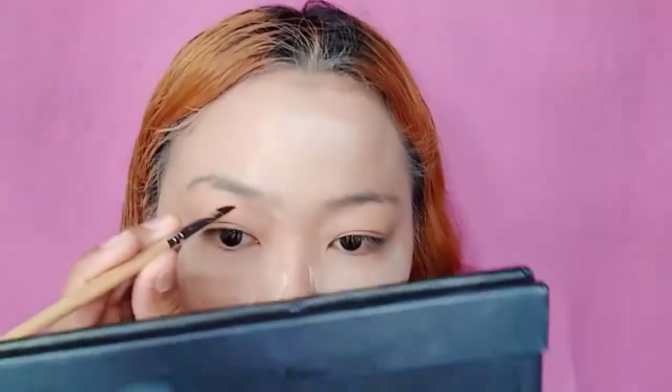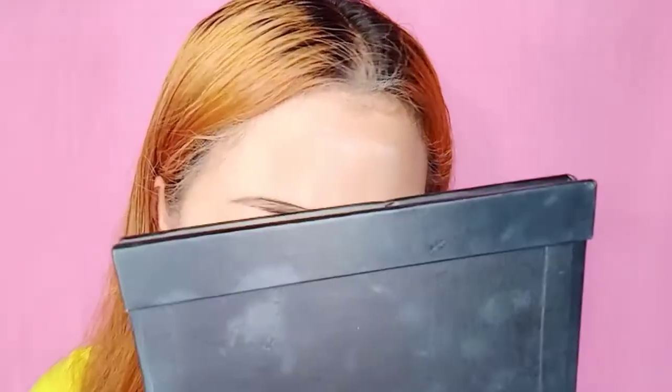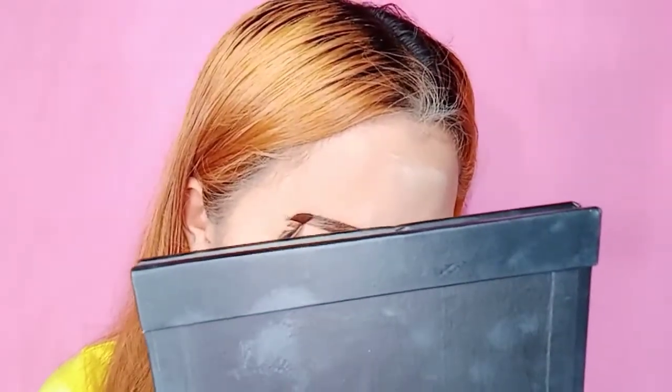Next ay magkikilay na tayo. At ang gagamitin ko para sa pangkilay ay ang Lager pa rin. Walang bago. Ayan, tapos na tayo sa kilay. At ang ginagawa ko, guys, para hindi agad-agad mag-oil yung aking kilay — kasi oily skin talaga ako, guys — nilalagyan ko lang siya ng powder na parang ganito.